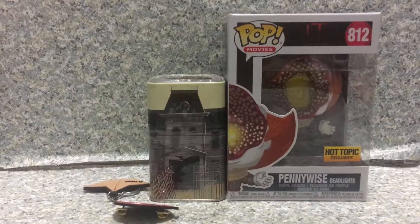So that's about it. This is JAR369 — thanks for watching.